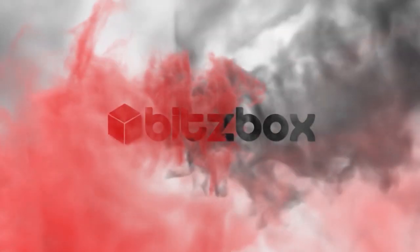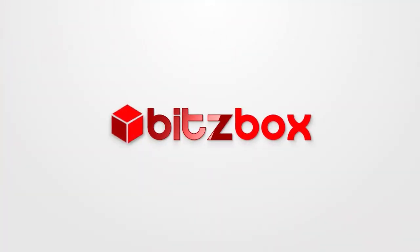In this video, I'll show you Primaris versions of Pedro Cantor and Lysander. Hello Bits Brood, it's Craig from Bitsbox.co.uk here with another conversion video. I'm going to show you some Primaris conversions for Pedro Cantor and Lysander. Pedro I've already built and I'll show you him and talk through how he was built. Then the rest of the video will be me building Lysander.